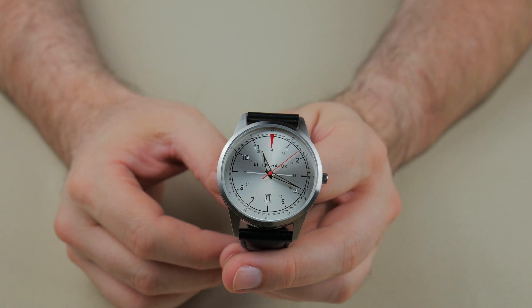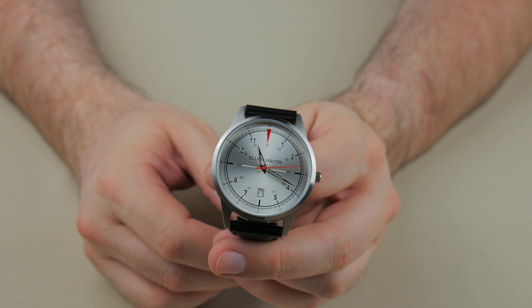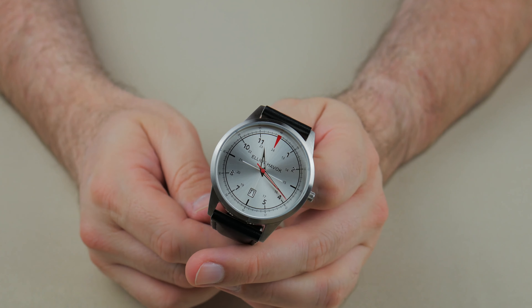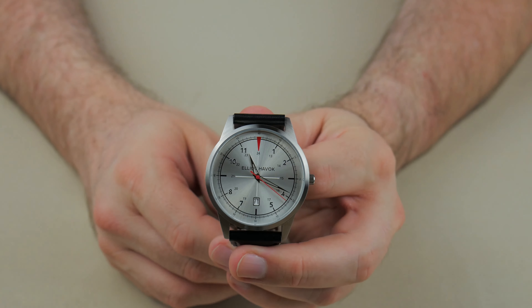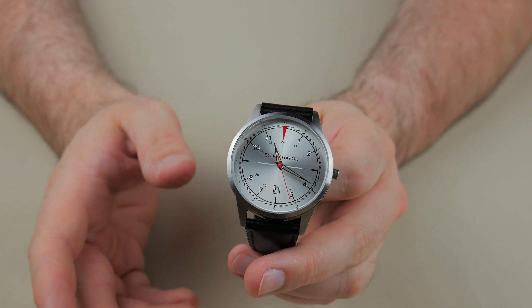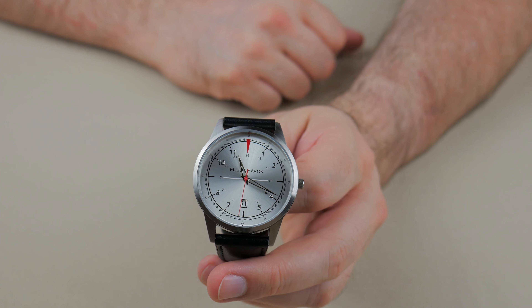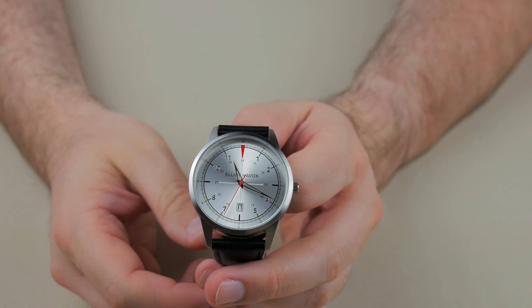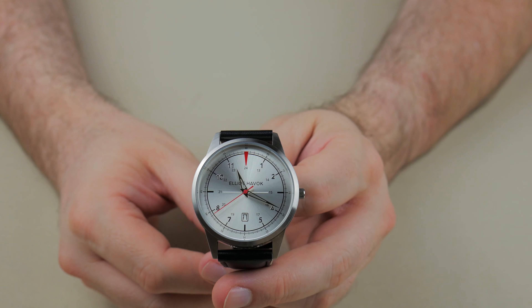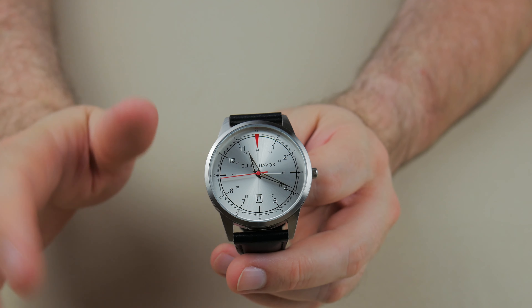I encourage you to check them out. They're a micro brand, they're coming up, and they're starting to release quite a few new styles. This is the Oxford — just one of their styles. And what a cool name: Havoc. That's just an awesome name for a watch. I sure do appreciate you guys coming to hang out with me and taking a look at this watch. Until next time, you guys get out there and make some noise. See ya!